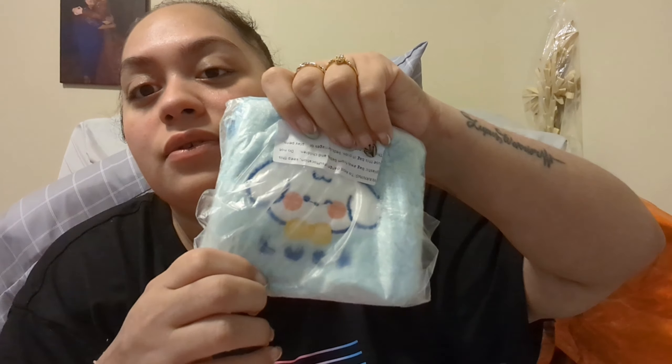This cute little guy here is for my sister — it's just a little coin purse. She could put her change in because she doesn't have anything for change. I also got her this cute little character pouch — she loves these little characters. There's a zipper here.